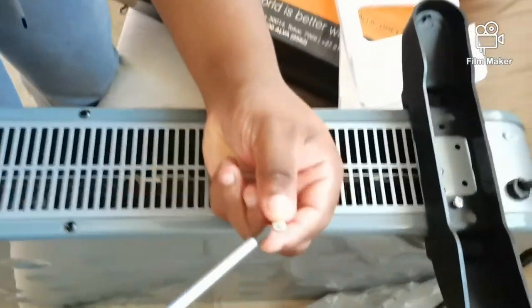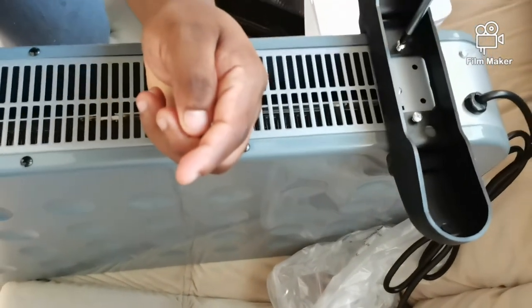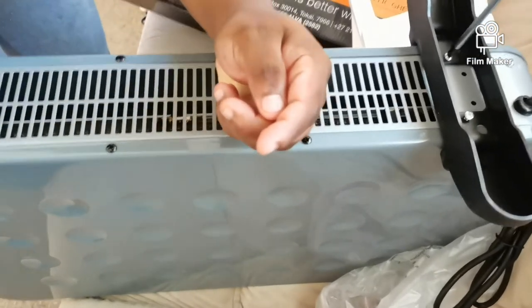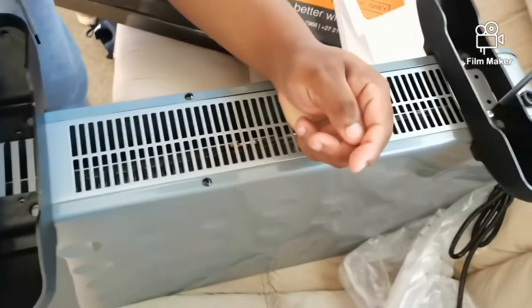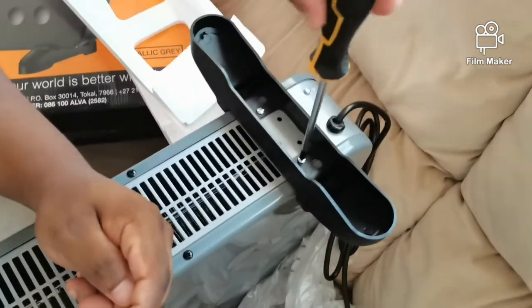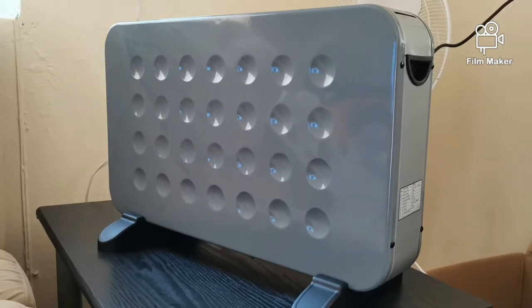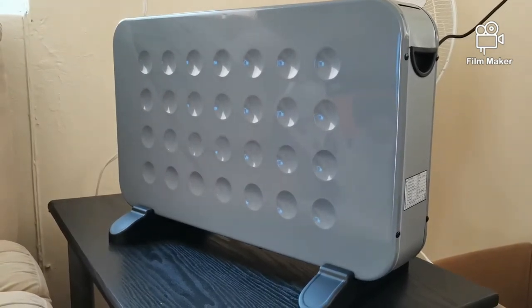That's the Alva electronic heater — good with his hands, if you know what I mean! There's my baby screwing in the bolts for the stands. Look at him working it! Okay, so that's what it looks like all set up, guys.